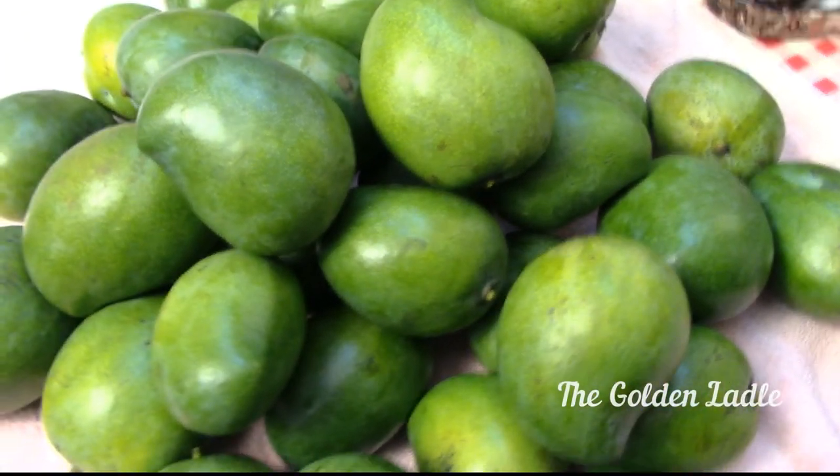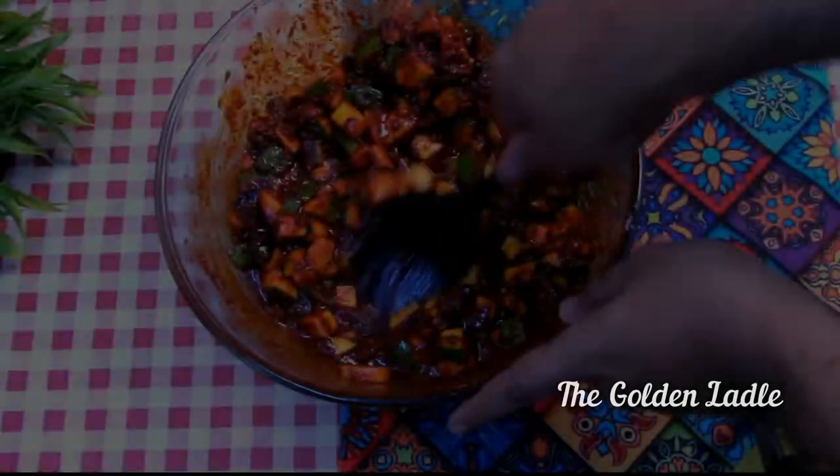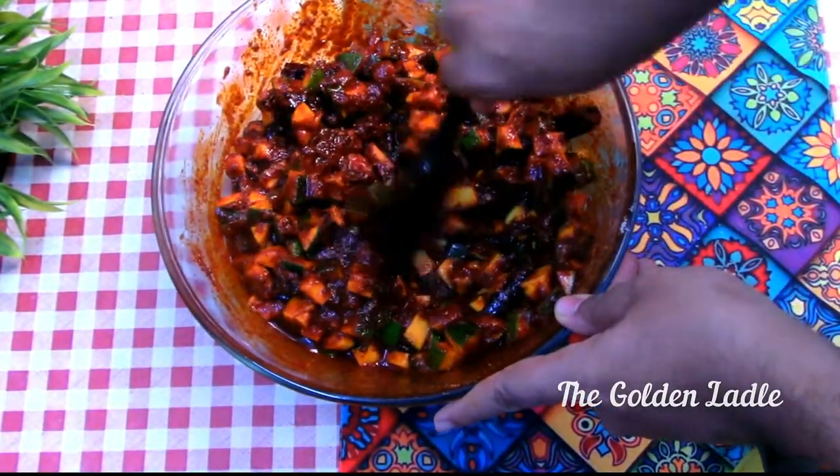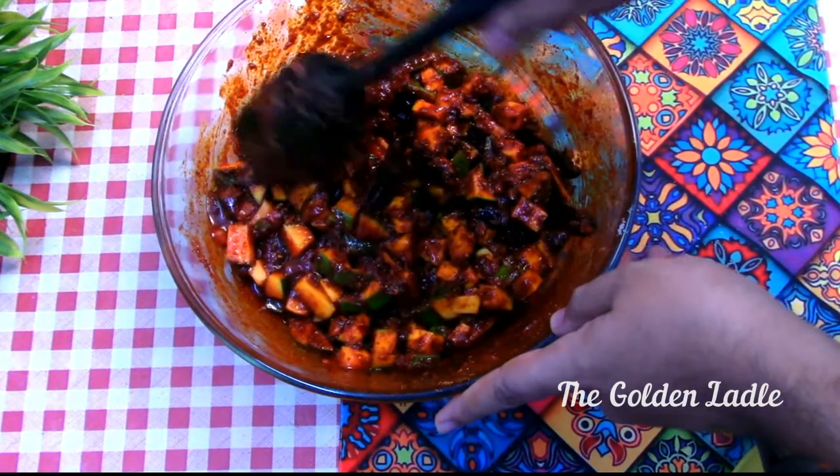Welcome to the Golden Ladle, the home cooking channel. Today's recipe is a quick, easy and delicious table top pickle. Make this and your meals will never get boring.